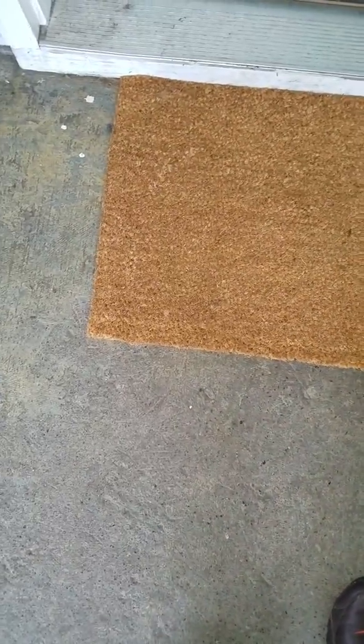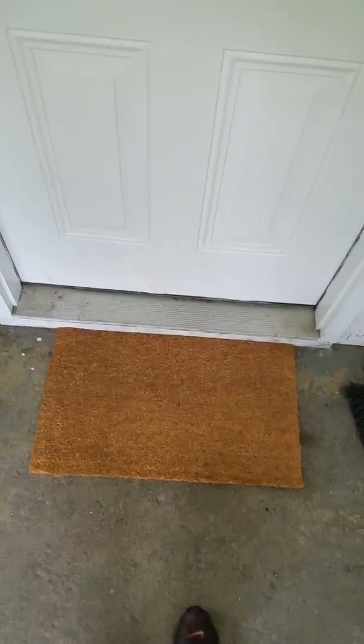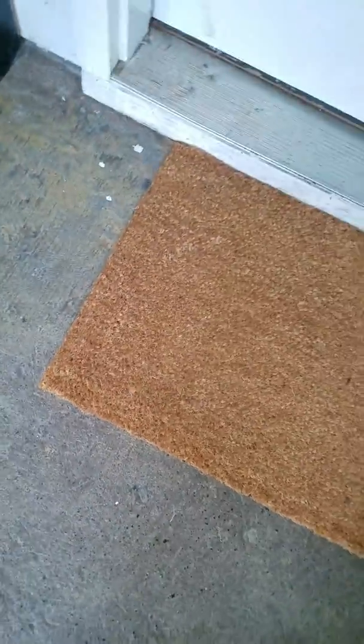It's about a foot and a half by two and a half feet. As you can see, it doesn't take up all of my doorway but most of it, and it stays put pretty well — see how heavy it is.